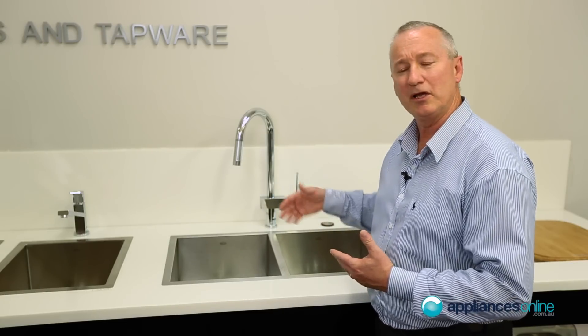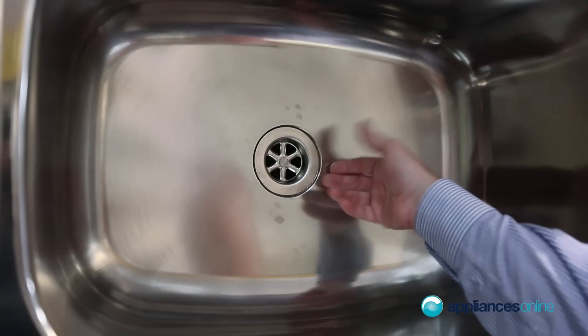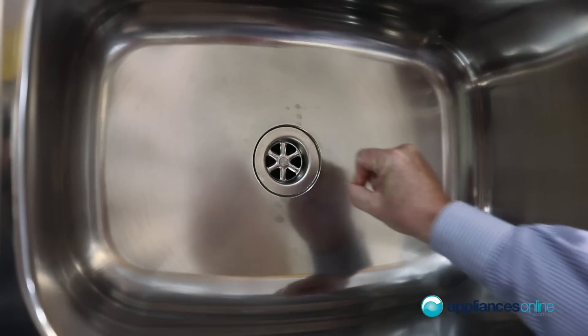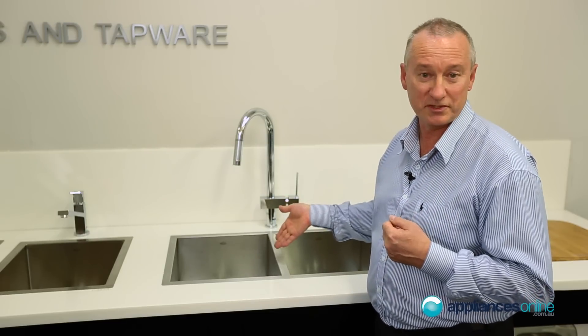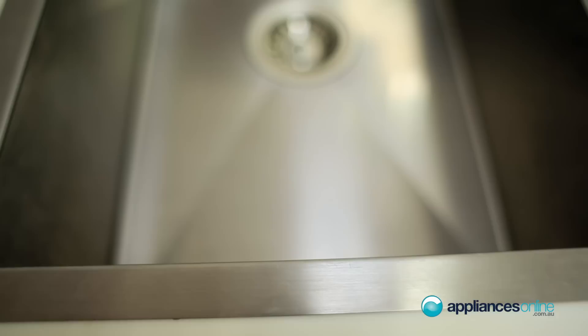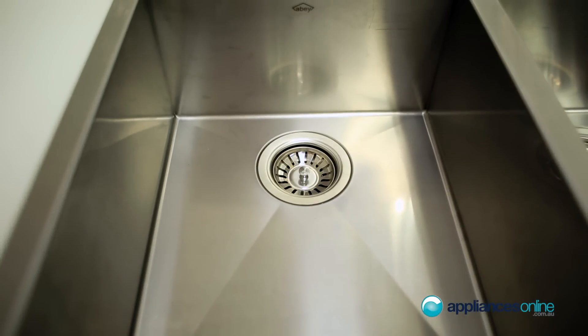Keep in mind that a new waste disposer won't suit every sink. Some older style sinks have a smaller aperture and unfortunately cannot be modified — you'd need to replace the sink with a modern new one. Normally, you would install the unit in the larger bowl, which is your main wash bowl.